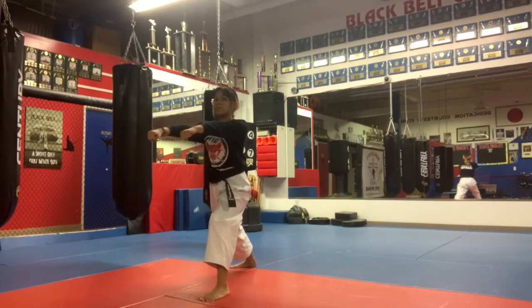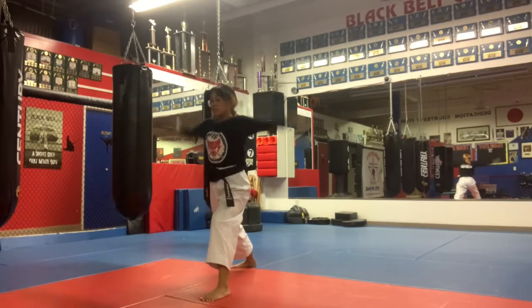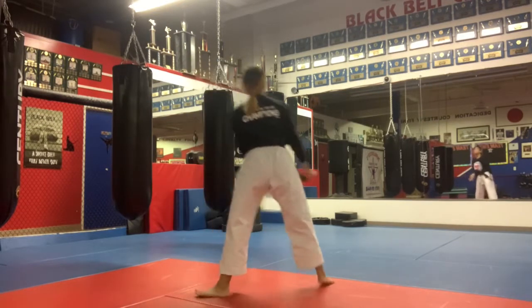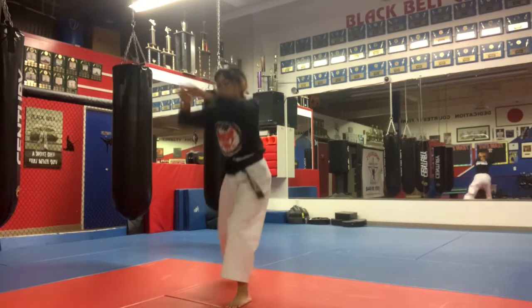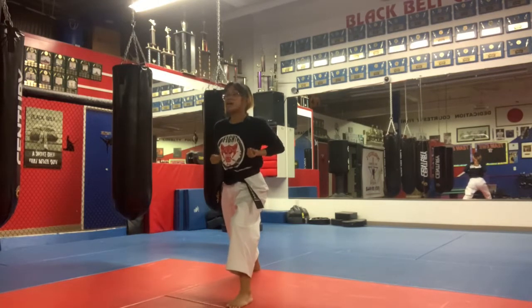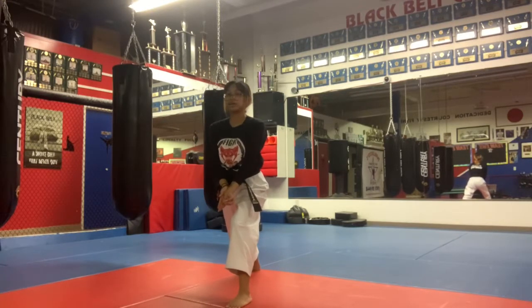Same thing — you're going to come out, double punch. Now the left foot is in front, so the left hand is going to be closed for this hammer strike. One more time, ready: right foot to the back, hands out — now from here, pull back. Left foot is in front, you're facing the back, punch out, around, hammer strike.